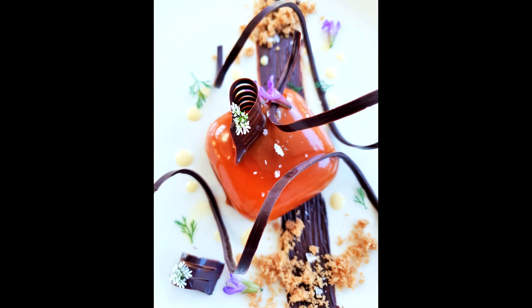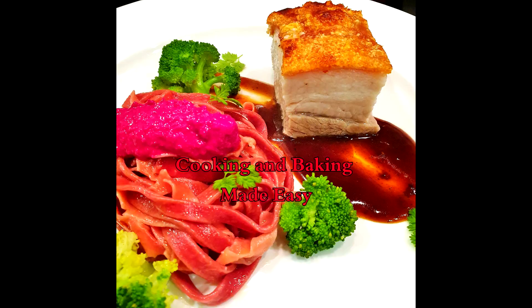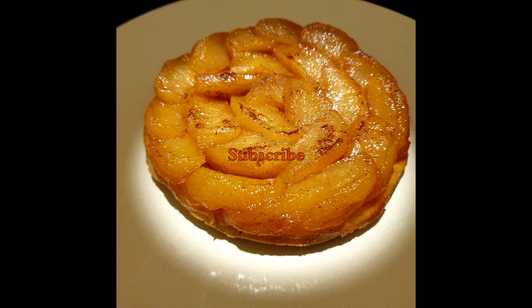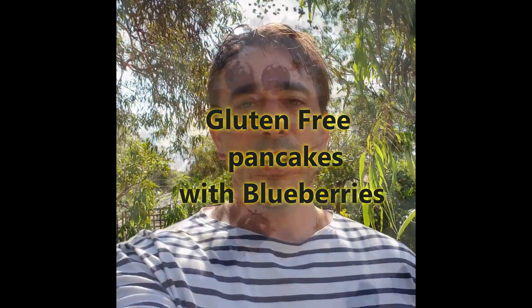Are you ready to cook a storm in your kitchen? Welcome or welcome back everyone to Cooking with Frenchy — cooking and baking made easy. Today it's all about my gluten-free recipe of pancakes: beautiful blueberry pancakes. The recipe is basic, simple, easy and healthy.